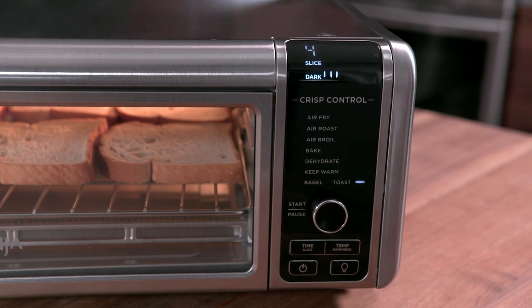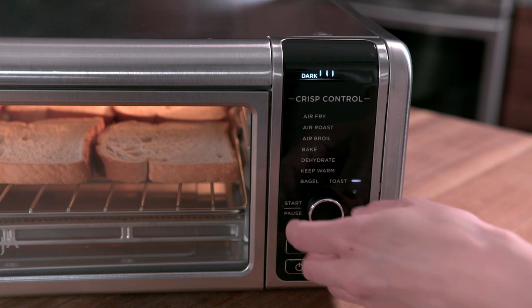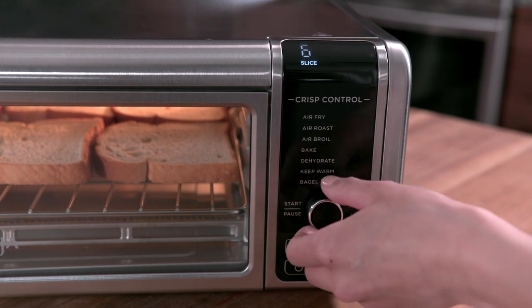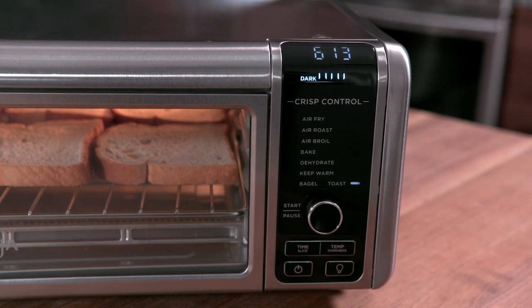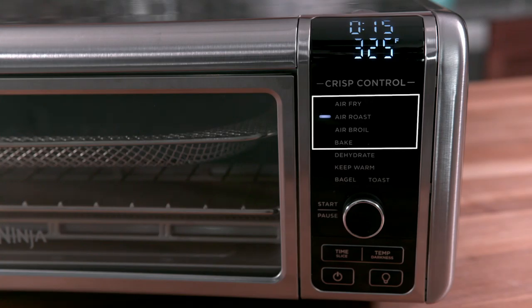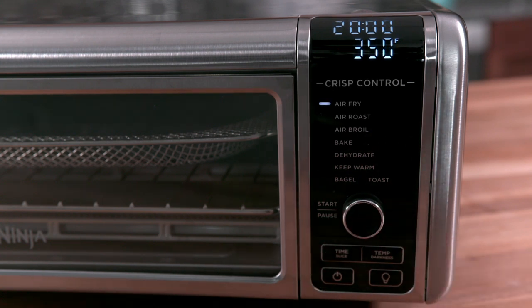Press Start Pause to begin cooking. When using the Toast and Bagel functions, press the Time Slice button and use the dial to select the number of slices. Then press the Temp Darkness button and use the dial to adjust the level of darkness. When using the Air or Bake functions, the unit will preheat and Pre will blink on the display.